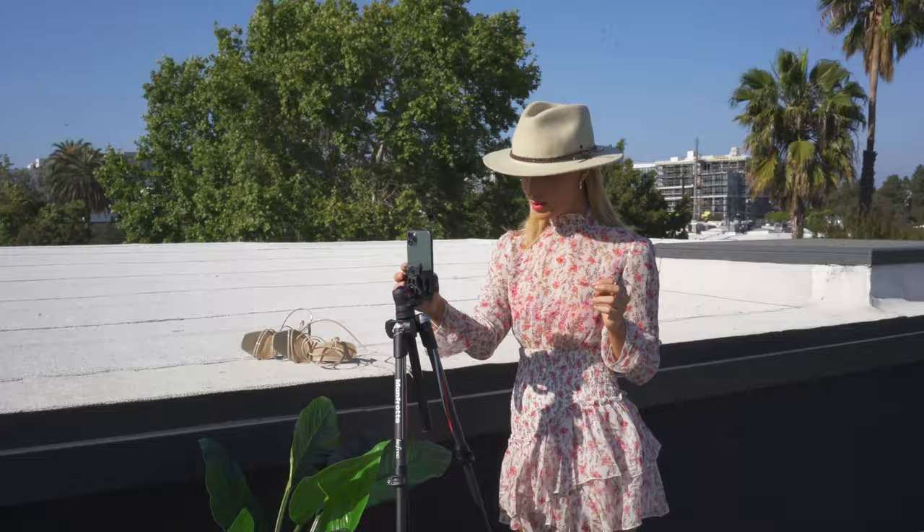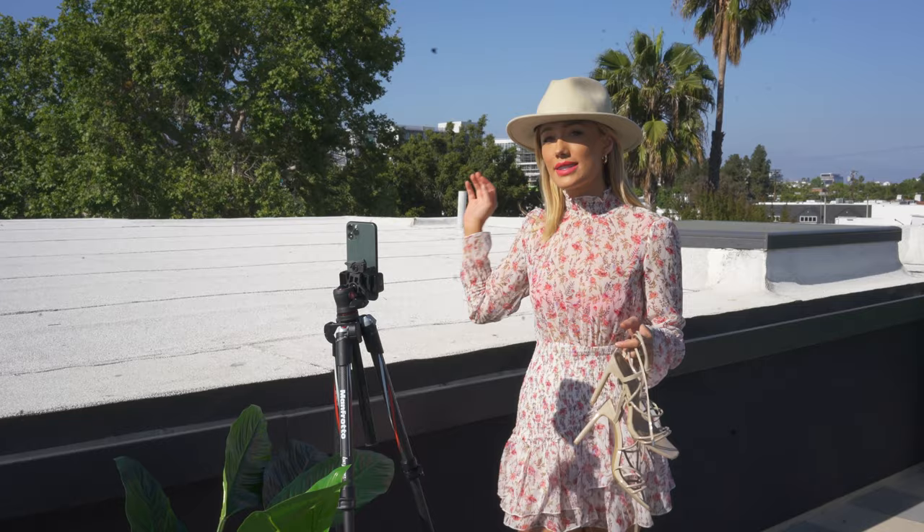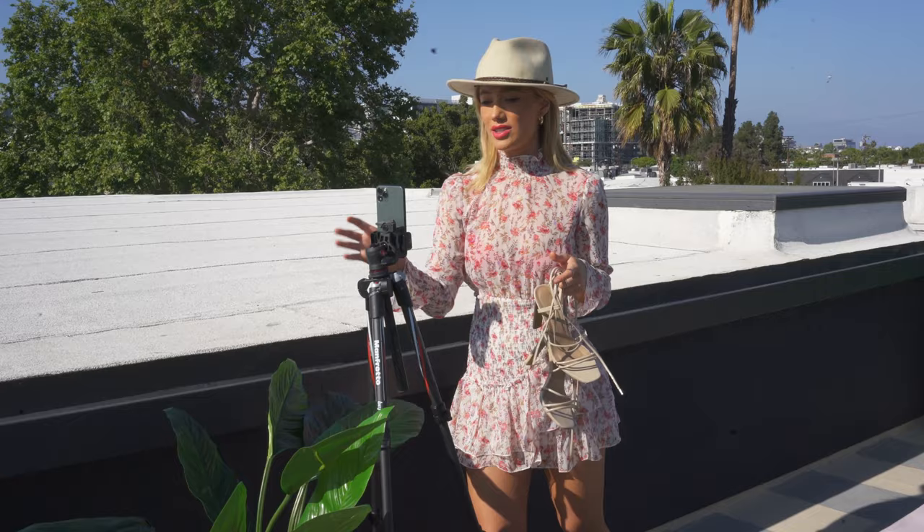I put the tripod in a spot I really like because you can see a little bit of the palm trees and it's a beautiful blue day. Because my eyes are going to be shadowed by the hat, I put on a bright lip just to kind of distract from the shadowing a little bit.